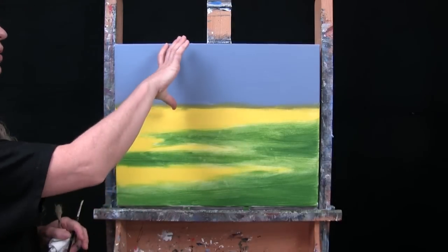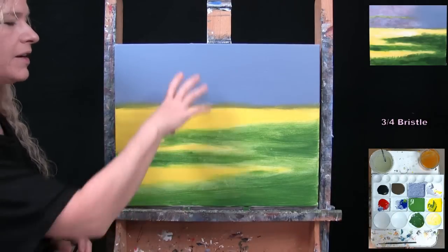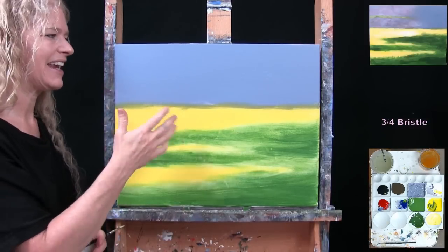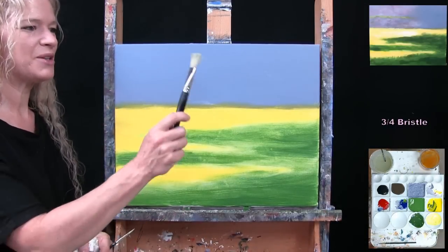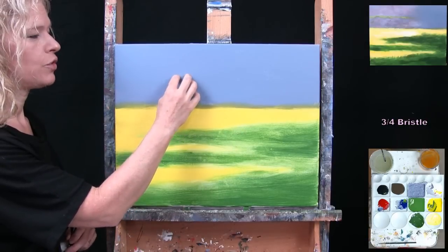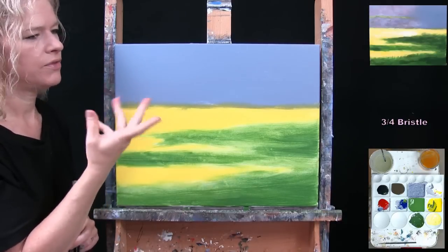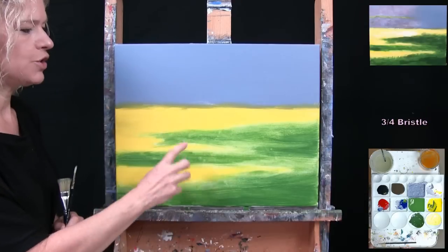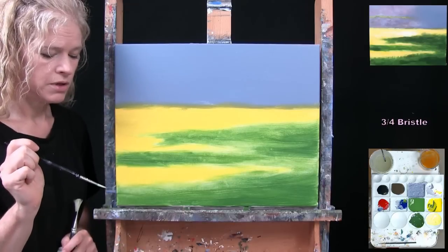For the next step we're going to finish the background area and do a second coat onto the grass. I'll use my large bristle brush to paint, but my number five round to make a couple of custom colors — my custom lavender plus red, white, green, yellow. Down on the grass I'm making a custom light yellow and a custom dark green to intermingle and start more texture. So I'll be using lavender, blue, red, white, yellow, green, and black.